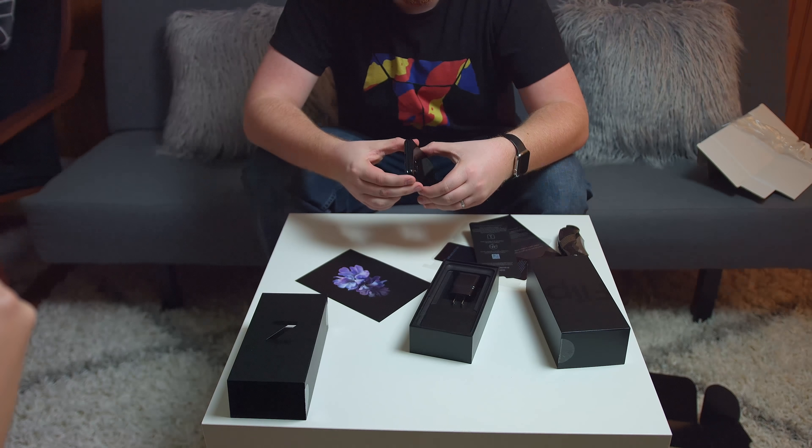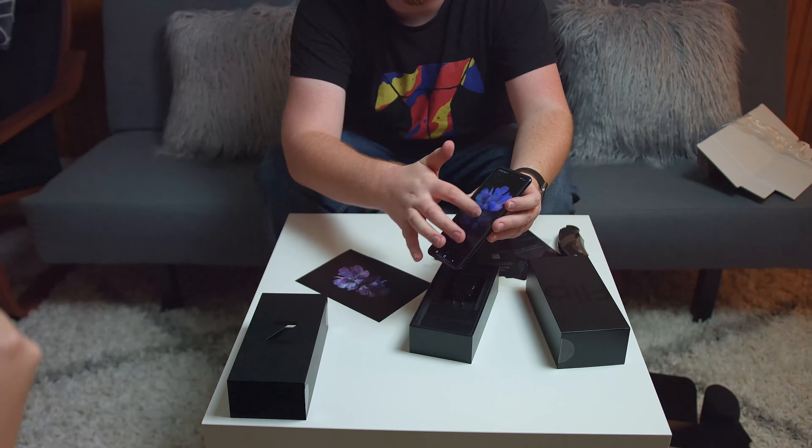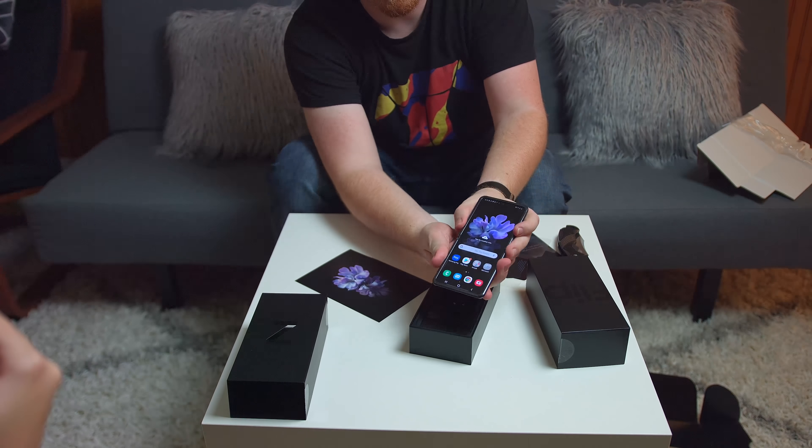First impressions using the device: the crease is noticeable — I'm noticing it from more angles than I thought I would, basically because any type of reflection immediately shows it up. A lot of people said they noticed the crease rippling a little bit when scrolling, and at first I wasn't noticing it — but now I'm noticing it more. You scroll through the middle part of the display quite a bit, and when there's that crease you feel a little groove. I'm concerned it's already feeling more substantial after just a few folds.